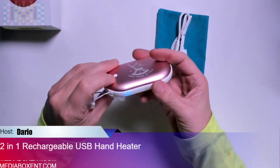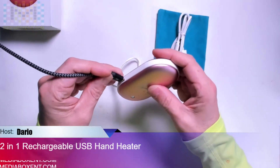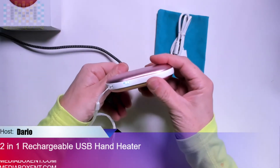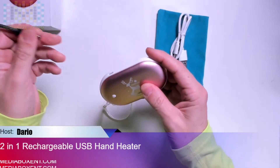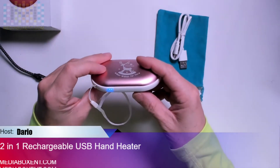After clicking three times, you get the charge level shown by the lights — I'll show you the three lights indicating how much power you have. If you plug your phone in right there, it will charge. Hit it three times and the blue light comes on to let you know it's charging. I've got three lights, so it's on a full charge.